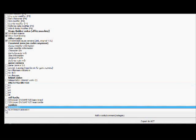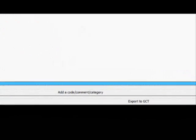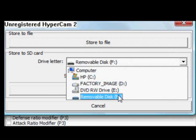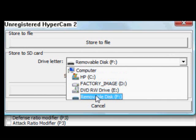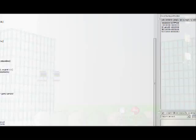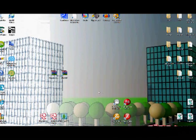I'll turn off the flying code, and I'll turn on super code and no entrance animation. When you're done, just hit the 'Export to GCT' button and select your SD card drive. Then just hit Store and OK. That's all you really gotta do on the computer part of it. After that you can pretty much just pop your SD card out and put it in your Wii.